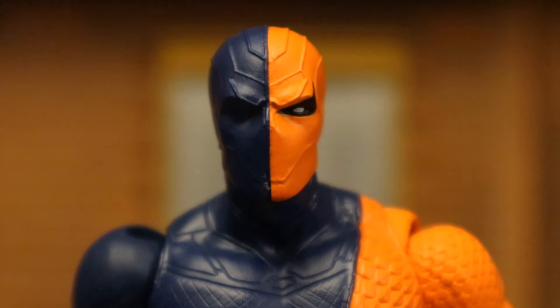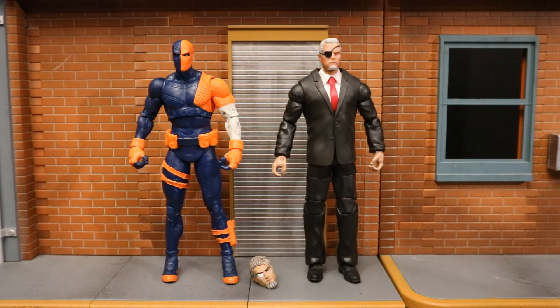On his right side — the blue side — his eye is completely covered because he's missing that eye. On the other side there's a white lens with black around the eye. It looks good; you can see a lot of sculpting on the mask with a lot of personality.